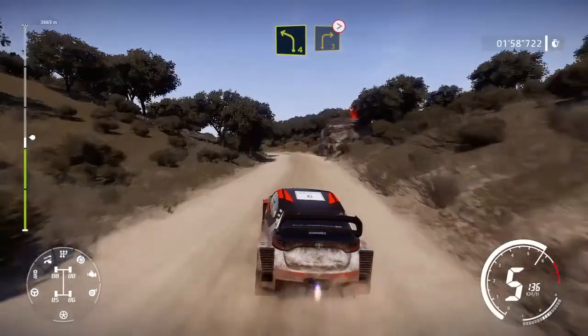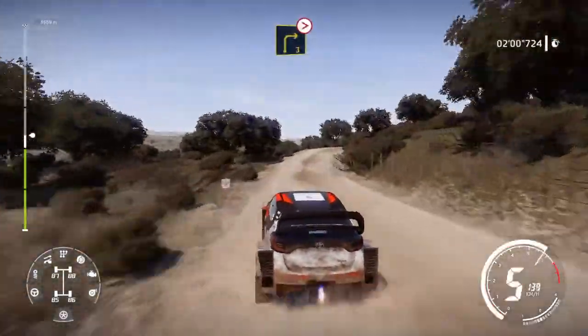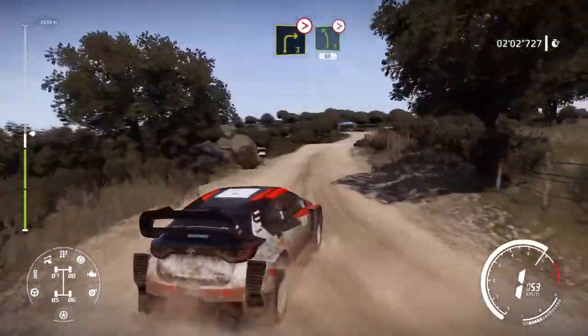Left 4, short and right 4, short, tightens, keep in. And left 5, tightens over crest, 80.